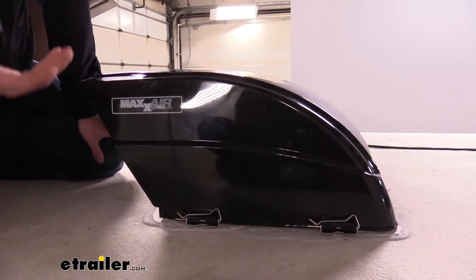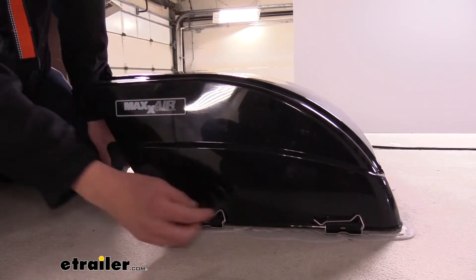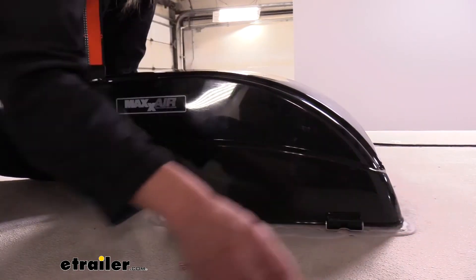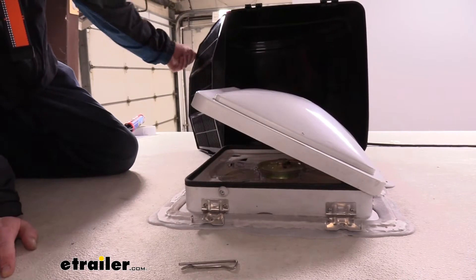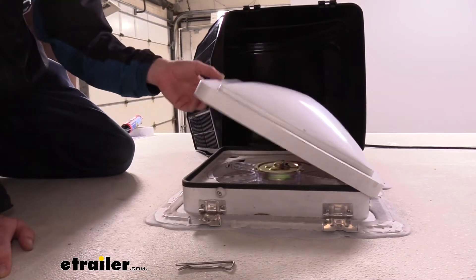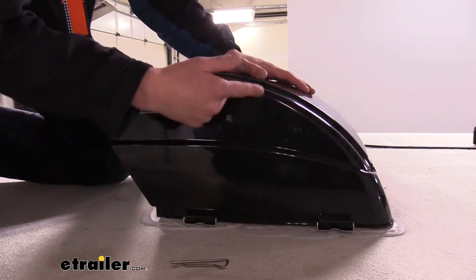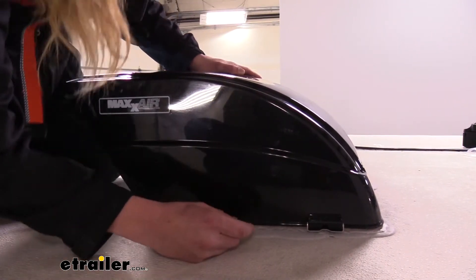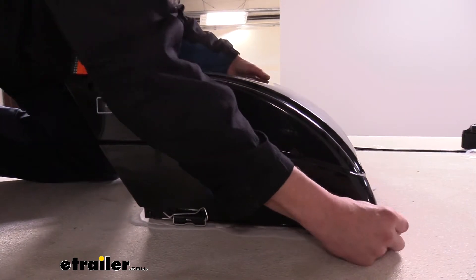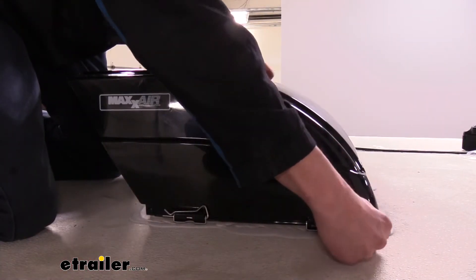The cover is extremely easy to take on and off for any service — maybe the fan went out, or the lid mechanism has issues, or you're replacing the entire unit. If we pull the pins, we can easily tip this to the side and perform any maintenance, whether replacing the fan or fixing the lid mechanism. Then it's as easy as putting it back down. The same clips are on the other side, so to remove the whole cover you pull both sides. You're not restricted on which side you flip it over.